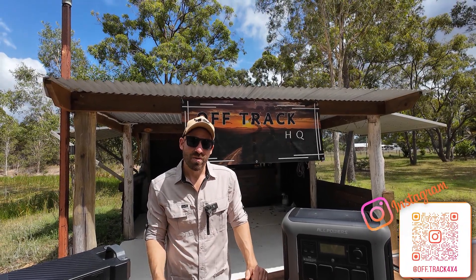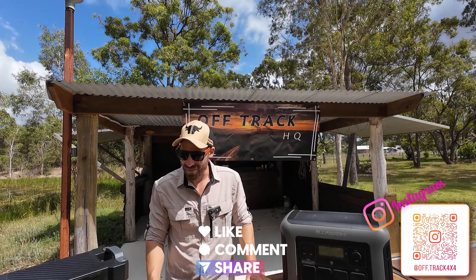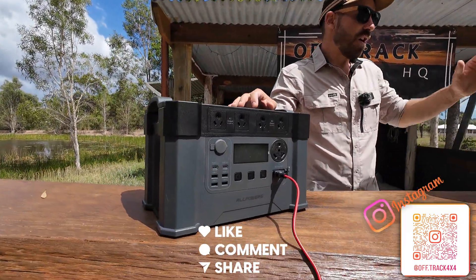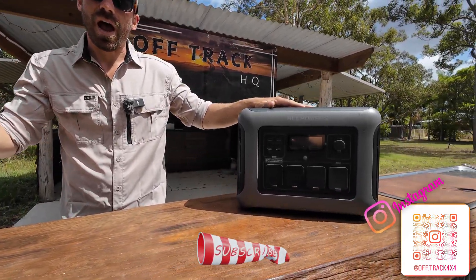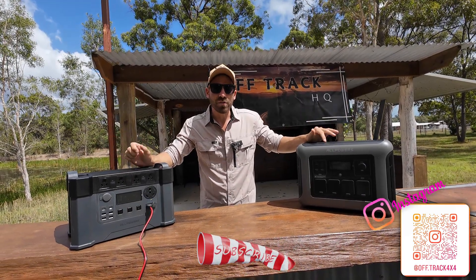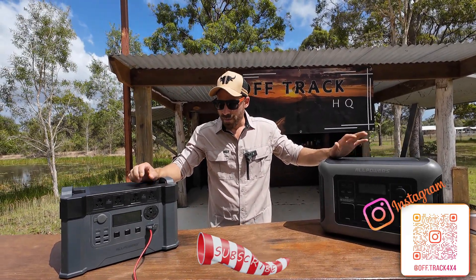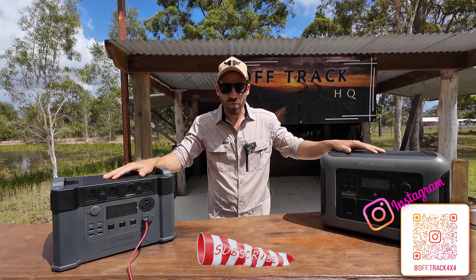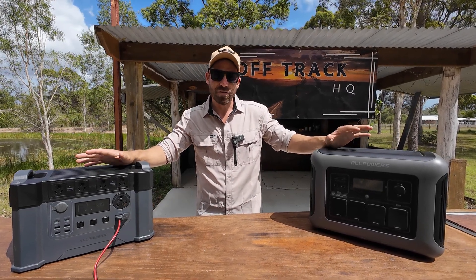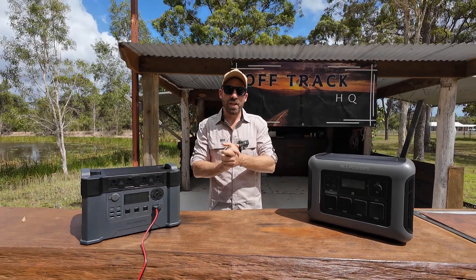Welcome back to another Price Review. This one's going to be a little bit different. We're going to be comparing ternary lithium versus LiFePO4 lithium — so phosphate lithium versus ternary lithium. Not many of you probably know there are different types of lithium. There's also a lithium ion coming out which is meant to be really good. These are your two big players in the market at the moment, and I thought I would do a side-by-side comparison and let you know what the difference is and what you're getting for your money.